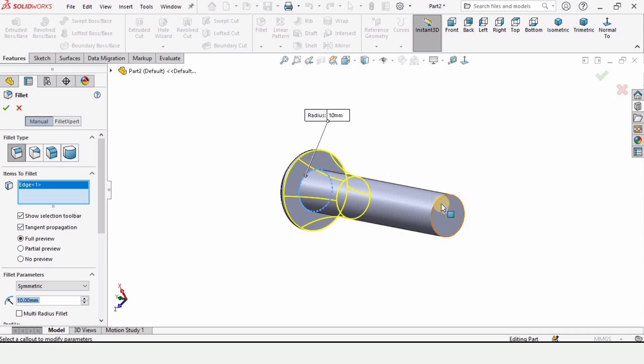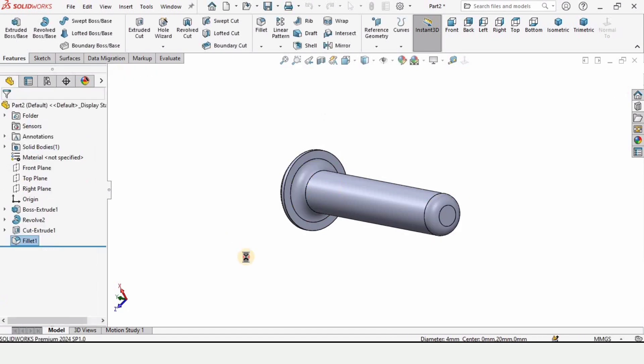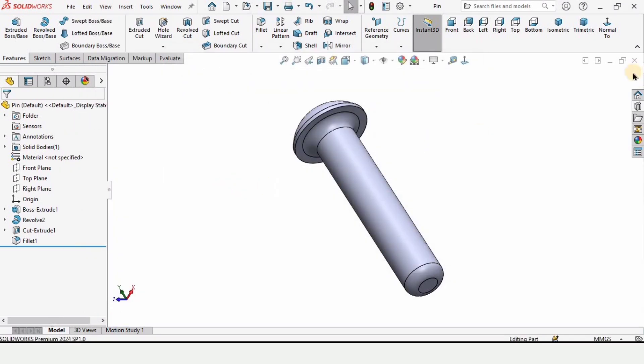Make some fillets — select this edge and this edge, define the radius as 1 millimeter, and check this box. Now save this part as 'pin': go to File, click Save, and save it as pin. That's all for this video, guys — see you in the next video.